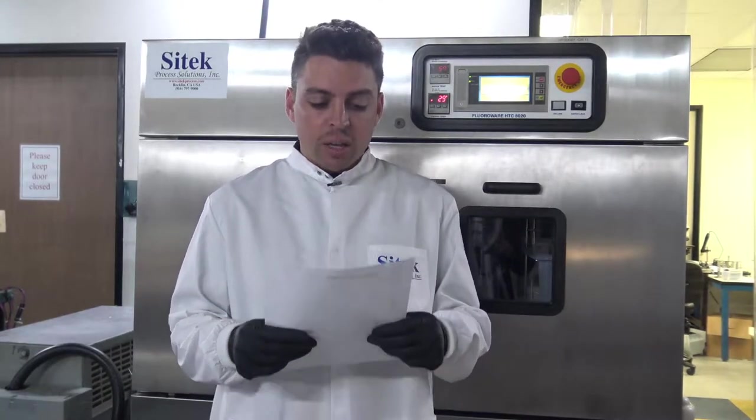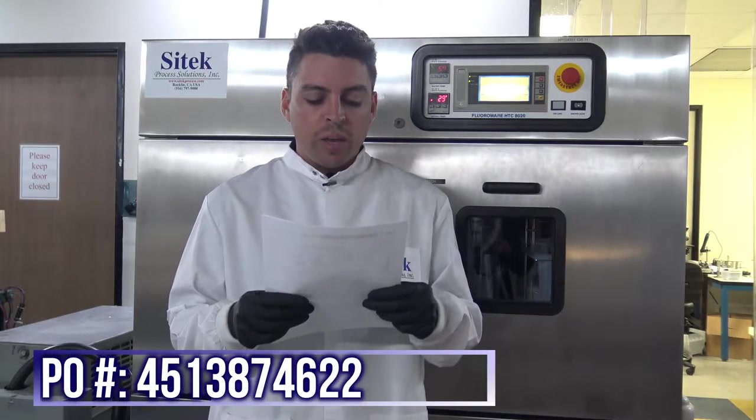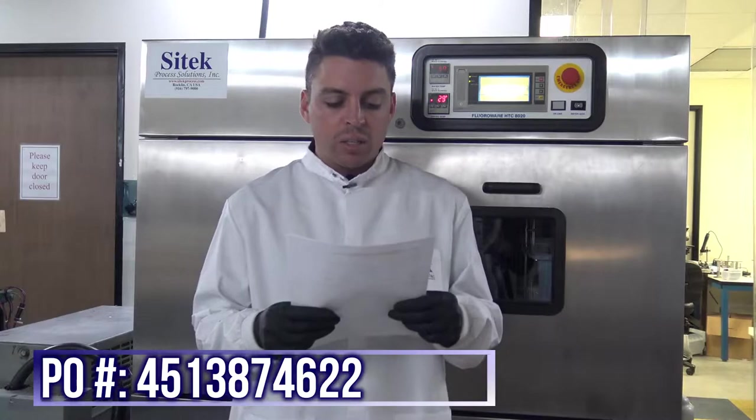This customer is located in the northeastern United States and their PO number is 4513874622.